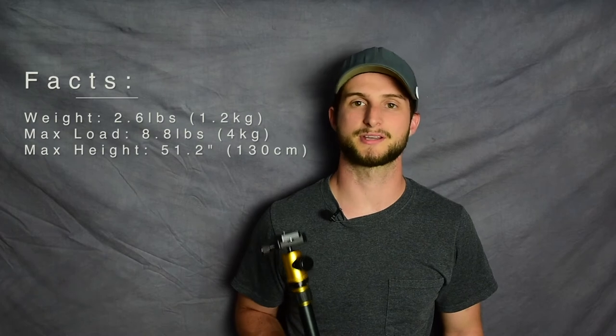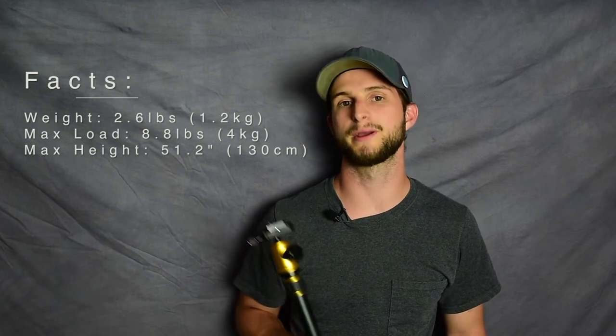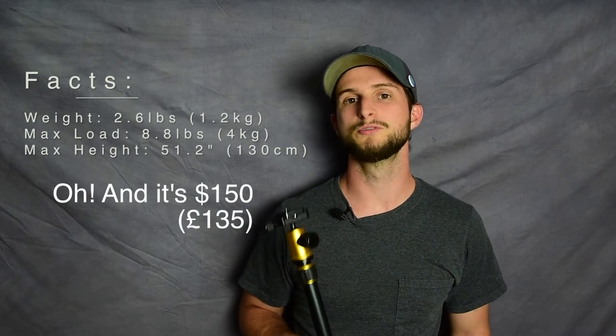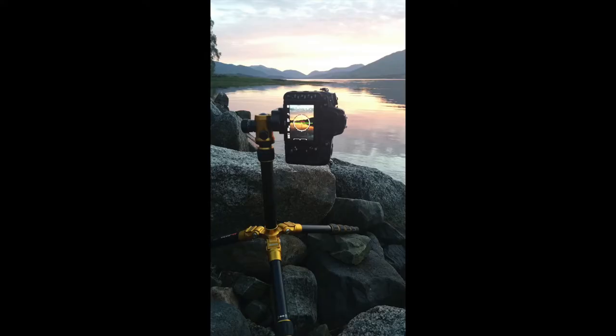It weighs 2.6 pounds, it can support a load of up to 8.8 pounds, it's just a little bit shorter than me when fully extended, and the legs have two positions: a narrow position and a wide position for extra stability.